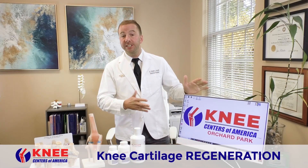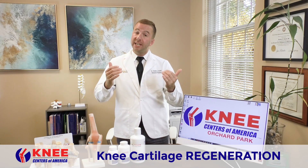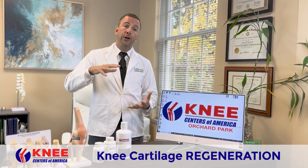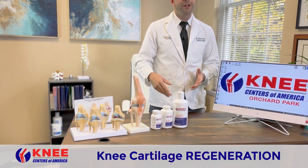Hey guys, Dr. Novelli here at the Knee Center of America talking to you all about cartilage degeneration — meaning it wearing down — and what we do: cartilage regeneration, where we grow back the cartilage between the bones deep inside, right where you need it the most.